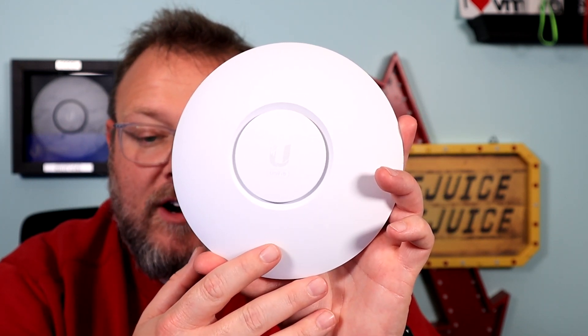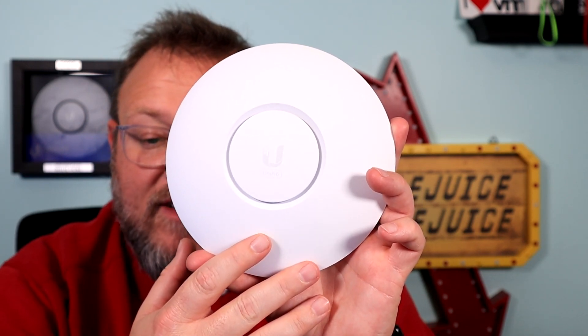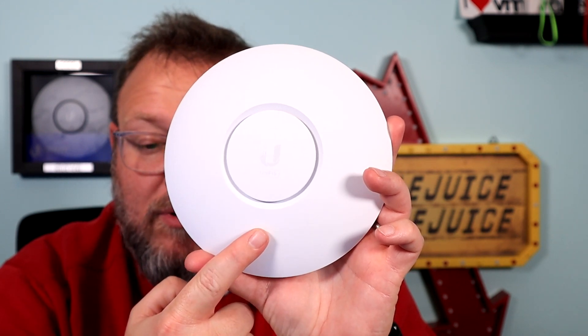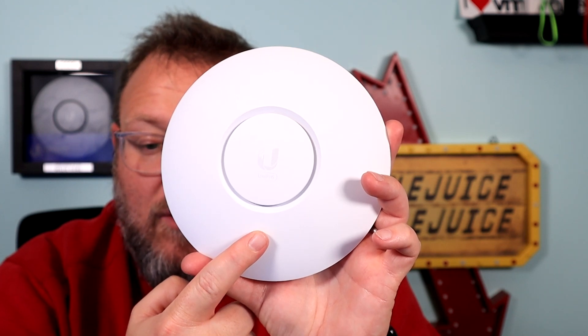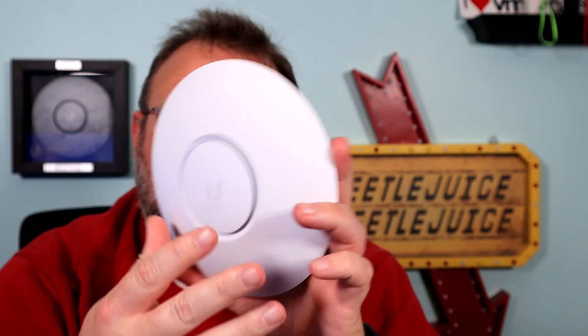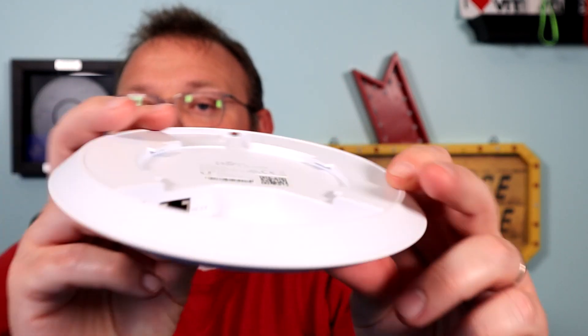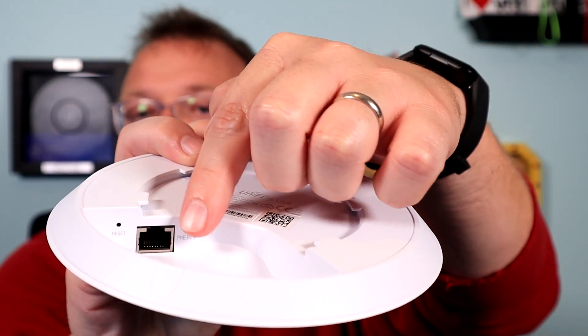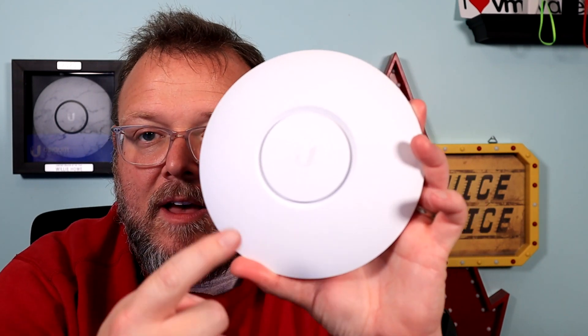On 2.4 GHz we can get 300 Mbps, and 1200 Mbps on the 5 GHz. It's supposed to support 300-plus users. It is a 2x2 MU-MIMO device. You can get skins for this, and you can see that mounting bracket.